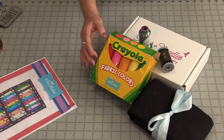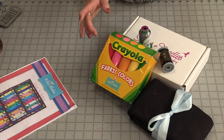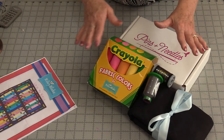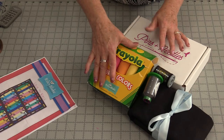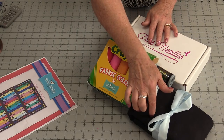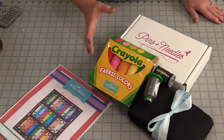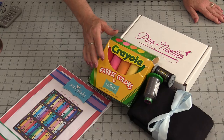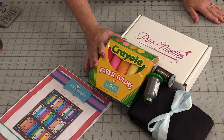This fabric is available in quilt shops, online, and also in a kit format. The kit comes with the pattern, the fabric, two spools of thread, and enough fabric for the background. The hardest part of this project is going to be opening this box and using the fabric because it just looks so nice.